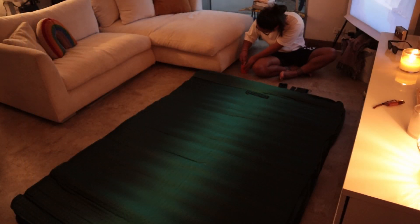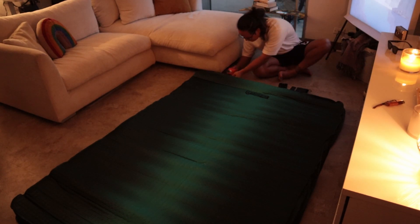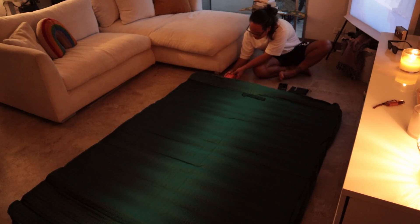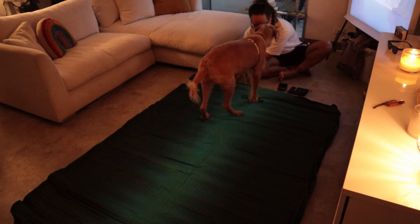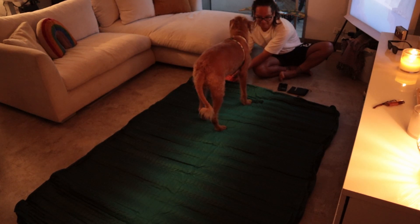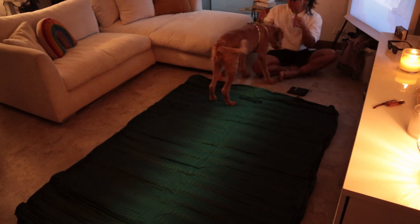Whether you're going back to the city, the suburbs, or back to work — the deflation feature is really why I like this little pump. I also really like the tools it comes with. I'm only trying it on our double Nemo sleeping mattress, but based on all the different nozzles included, you can use it on practically any type of sleeping mattress, or even for swimming pools, which is really helpful.